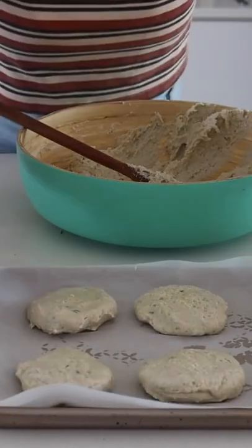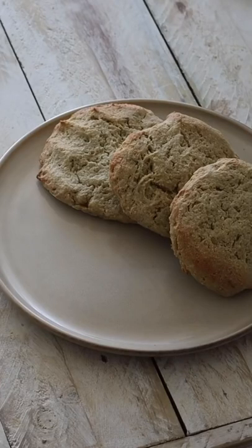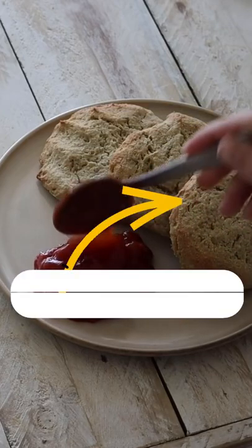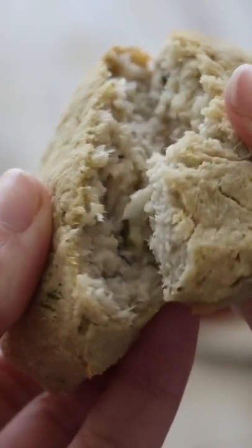I baked these in the oven until they were golden and then served three of them with some tomato chutney for breakfast. The rest I stored in an airtight container in the fridge to eat over the next few days.